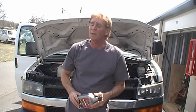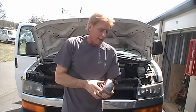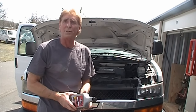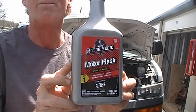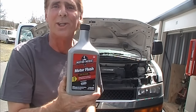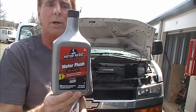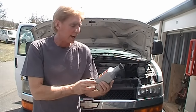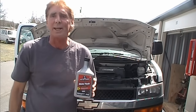Hey, good morning. Chuck here with Apple Drains. We've got this 2008 Chevy with 312,000 miles on it, and it's developed a pretty substantial tick in the lifters. After seeing lots of videos and talking to lots of people, we're going to give this product a try — Motor Medic motor flush. It says you can do this in five minutes. We're going to add this entire quart into the crankcase, let it run for five minutes, drain the oil, add new oil and a new filter, and see if that tick disappears.